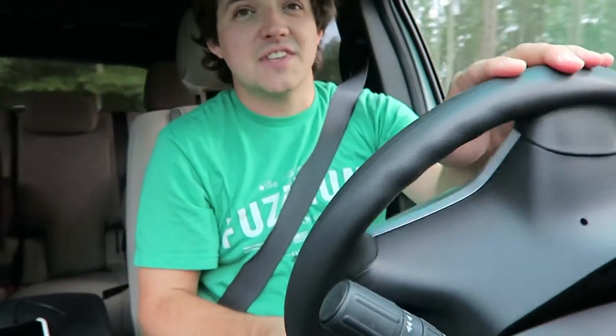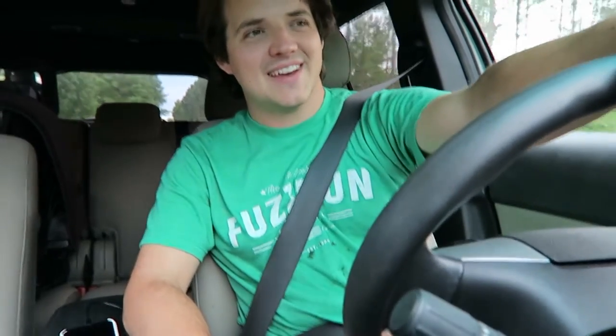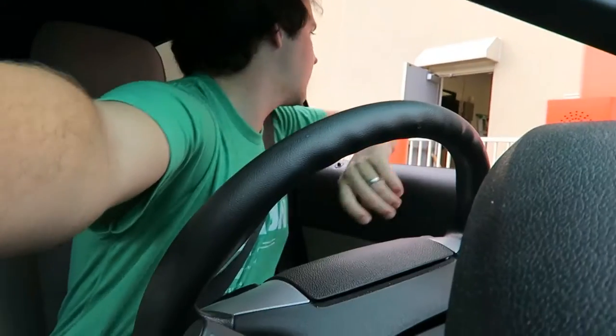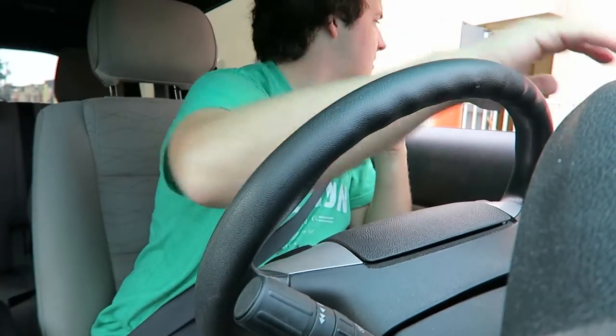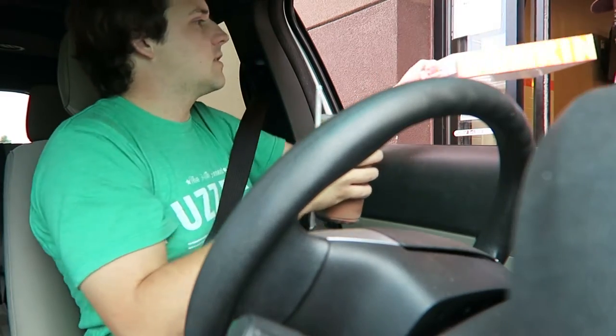It is 6:05 on Monday and I'm on my way to pick up donuts and coffee from Dunkin' Donuts. I have a pickup order for Alex. Have a great night — thanks, you too.